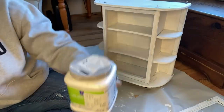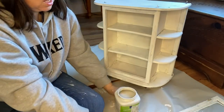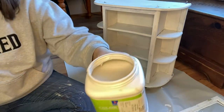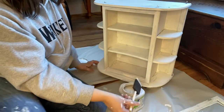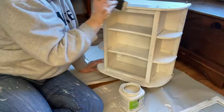Now that my chalk paint base coat is dry, I can use this latex paint. I picked up four different gray latex paints at a garage sale for 25 cents a piece — they are Sherwin-Williams colors.